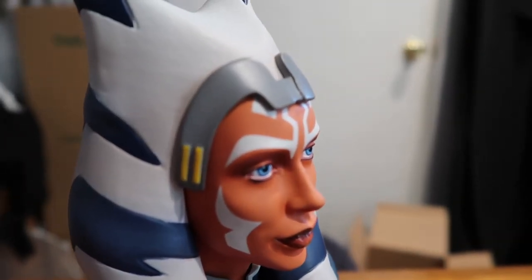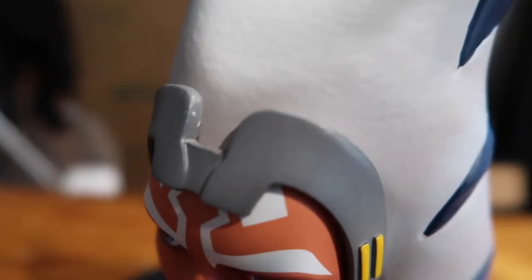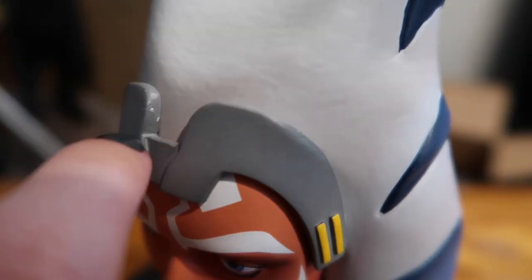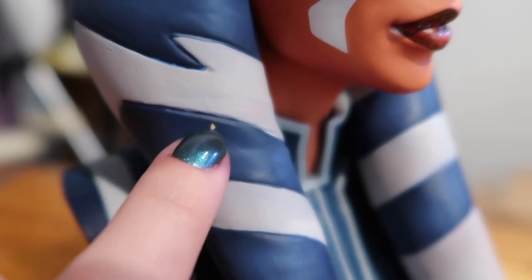Her headband is very beautiful and very nicely done. The only thing I'm seeing is a little bit of a divot right there where the paint didn't get in, but other than that it is all very nicely painted. One of the things I noticed is there's a little chip in the paint right there — yeah, a little chip in the paint right on the front.